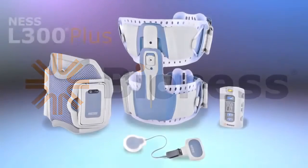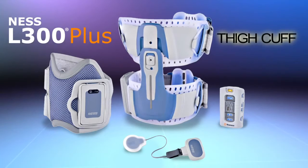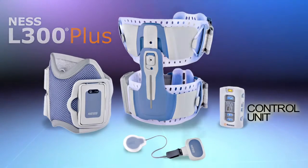The Ness L300 Plus system consists of four main components: a thigh cuff that fits above the knee on the quads or hamstrings, a lightweight cuff that fits below the knee, a small gait sensor placed in the shoe, and a wireless control unit.